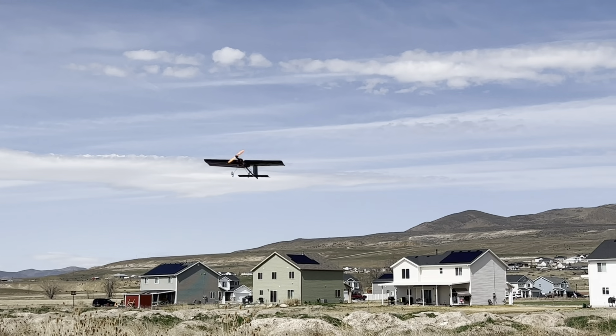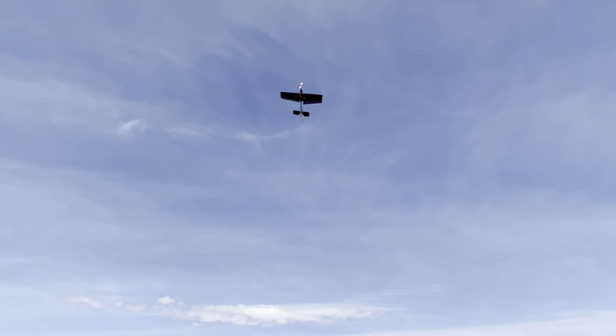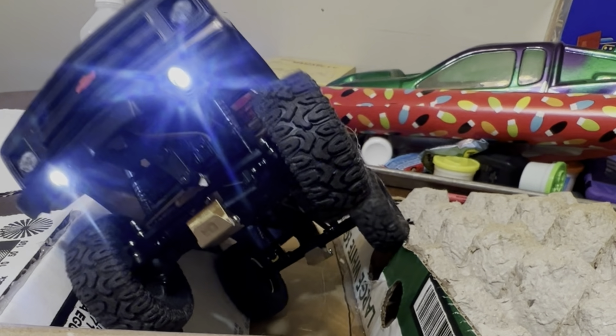Welcome back to the channel everybody. This is From the Ground Up RC. My name is Aaron. If you haven't been here before, subscribe, hit the bell icon, get notified every time we got a new video. We got videos up every Wednesday. Today we're going to be in the garage working on the pits.